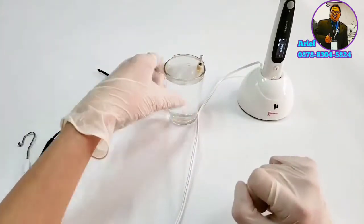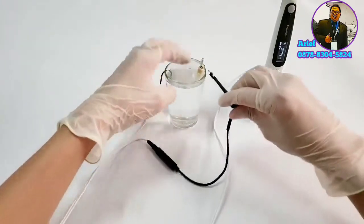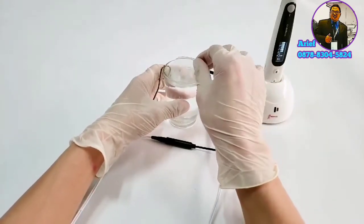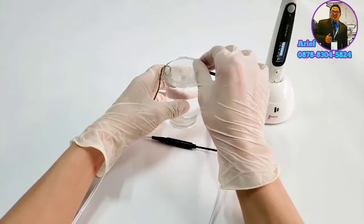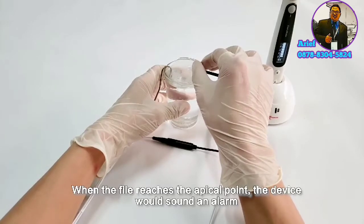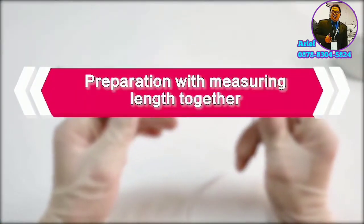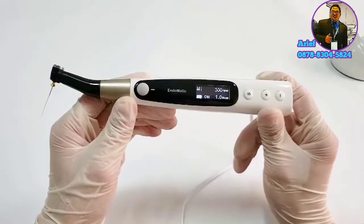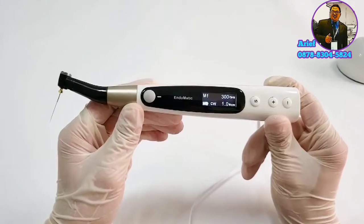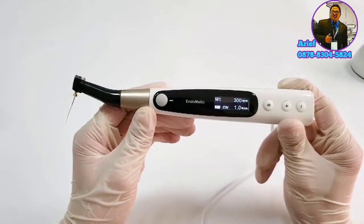Here is a simulator for a demonstration. Hold the file with the file clip, then slowly move into the root canal. When the file reaches the apical foramen, the device will beep continuously. Preparation with the measurement function together is also available — the position of the file tip inside the canal is shown in the display automatically during preparation, making endodontic treatment safer and more efficient.